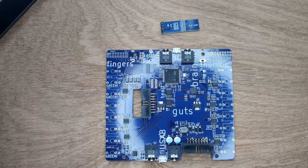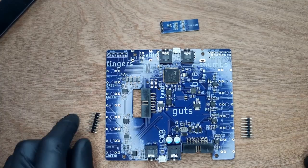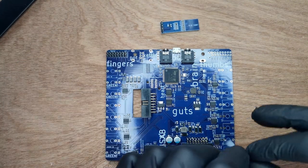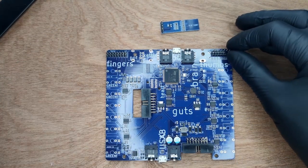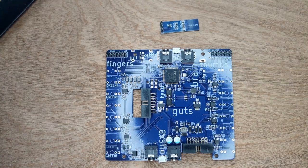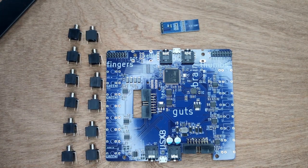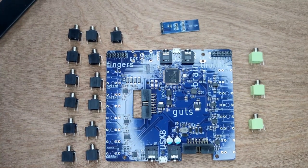According to the build guide, you must now place the interboard connectors. However, it might be easier to place these last. Next, gather 13 black jack sockets and 3 green jack sockets, 2 potentiometers, and 1 encoder.